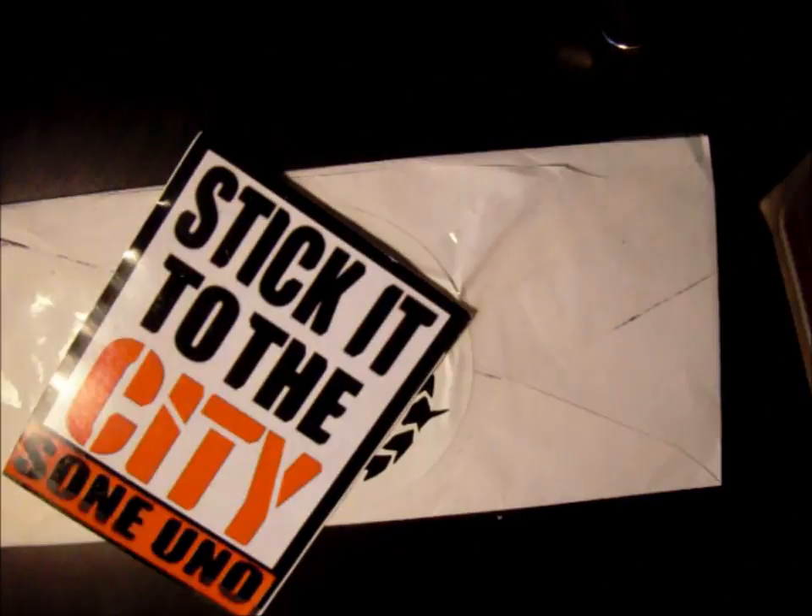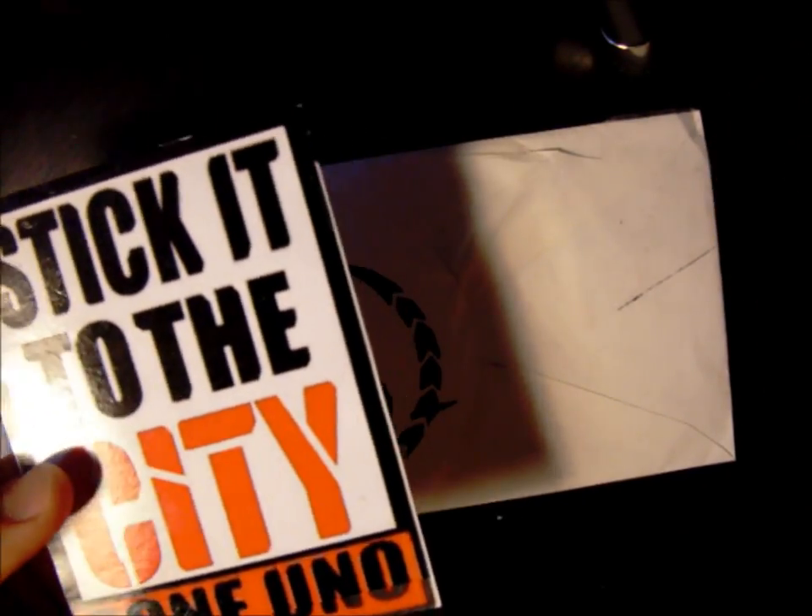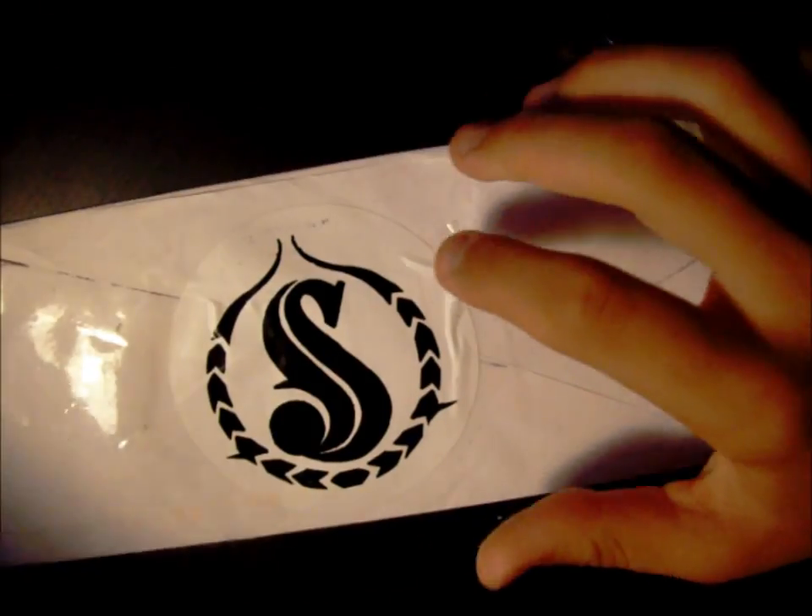He sent me some stencils of a guy — oh my god, these stencils are sick. I really like this one. Then 'Stick It to the City' — Sewn Uno. Yeah, he didn't give me any hand-drawns, but really dope.